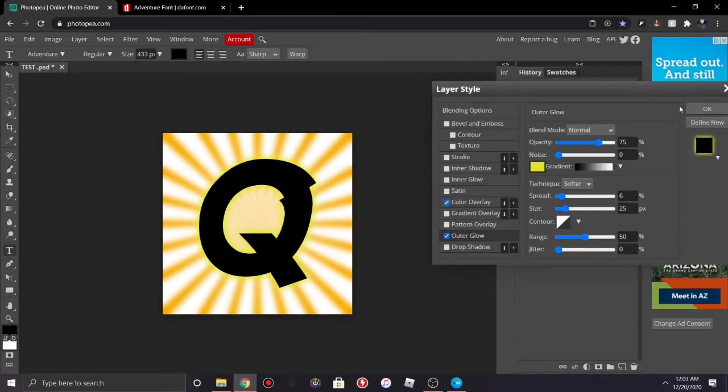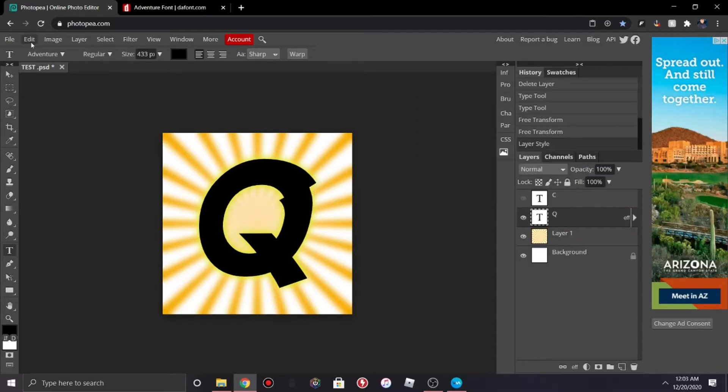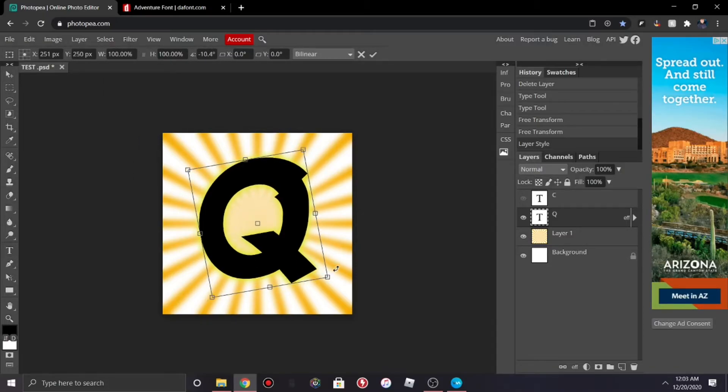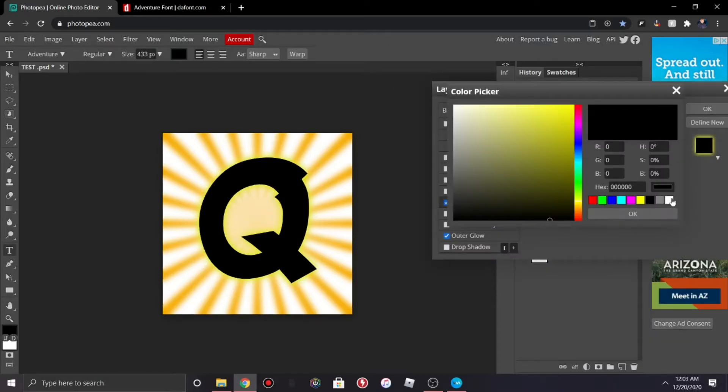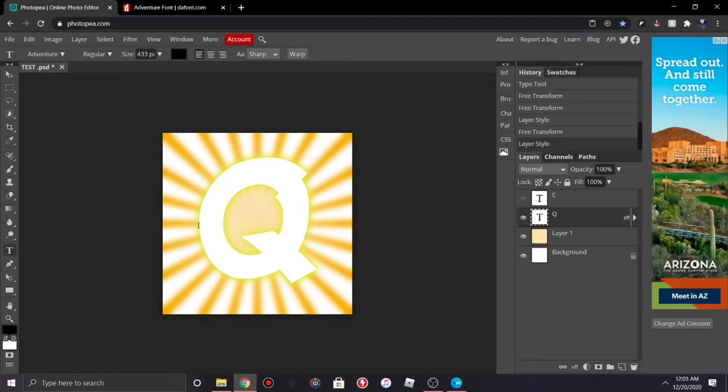From here go back to Edit > Free Transform and curve the text just a little bit or as much as you like. I'm just going to change the text color to white — yeah, that looks better. After that you're almost done; go down to the shapes.